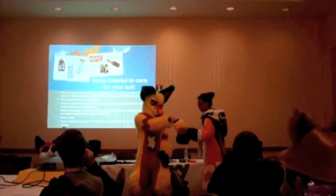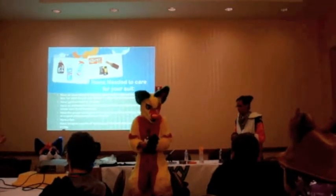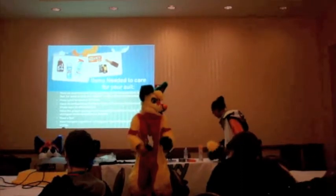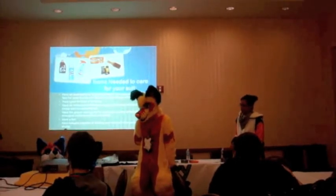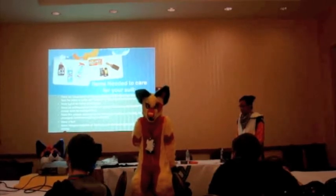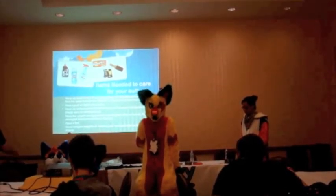There are a few different options for disinfectant. Lysol is one. Febreze does still make an antimicrobial spray. Lysol also makes a fabric refresher you can use. You just have to make sure whatever you use is going to kill bacteria and not just take away a bad smell. You can also take pure isopropyl alcohol, mix it with diluted water in a spray bottle — that works as well.